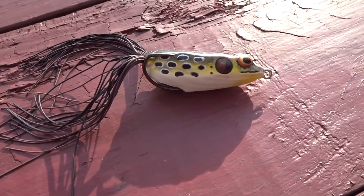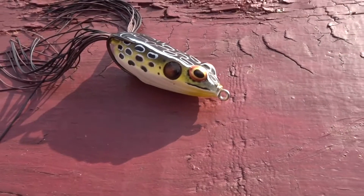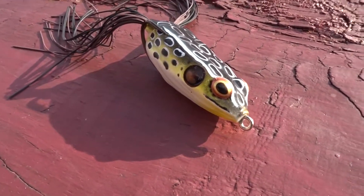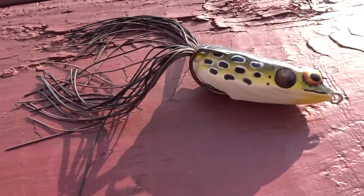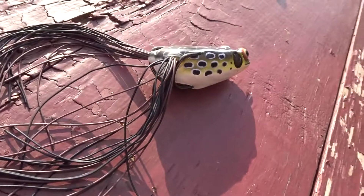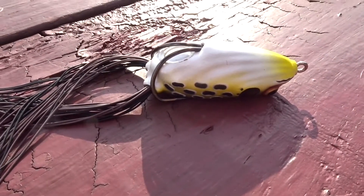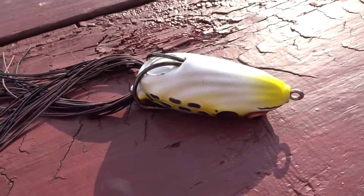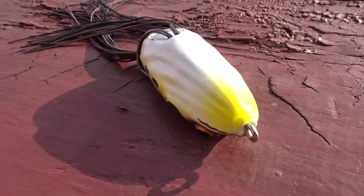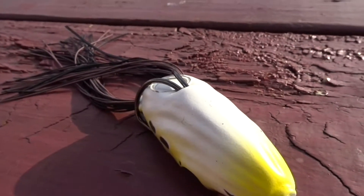What up, welcome to the Test Lake! Tonight we have the Booyah Pad Crasher. If I'm saying 'Booyah' wrong, let me know — it's spelled B-O-O-Y-A-H. Booyah, or whatever — just tell me.